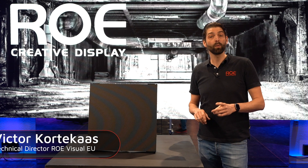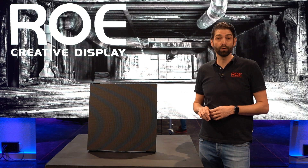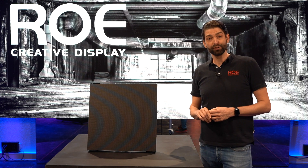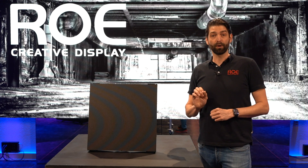Hi, my name is Victor. I'm part of the European service team, and I want to welcome you to our brand new RAW Visual Showroom here in the Netherlands. Today I'm going to talk to you about the new Ruby 2.3.